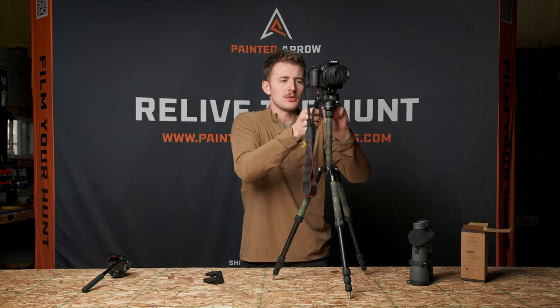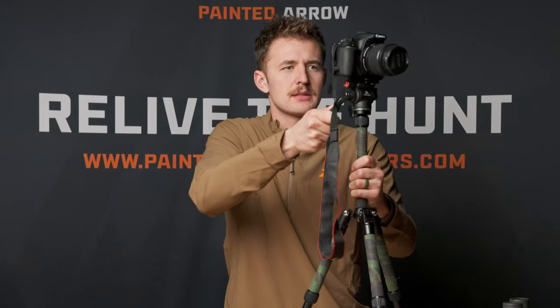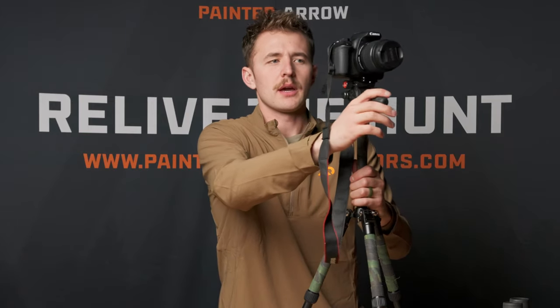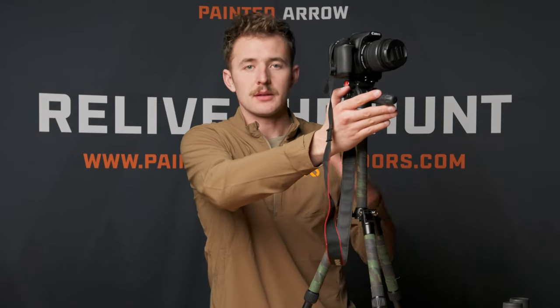It's a really smooth, nice addition to be able to pan, tilt, and get really steady footage. You can adjust where you have your arm, and this would be a really nice head to put on a camera arm that straps to a tree, which is very common today.